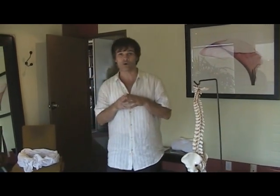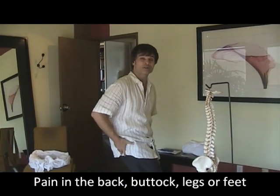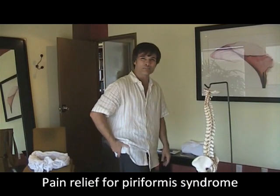Piriformis syndrome is a very painful situation. It can be felt as low back pain, but it can also be felt as pain right in the buttock area — sore, achy, burning.